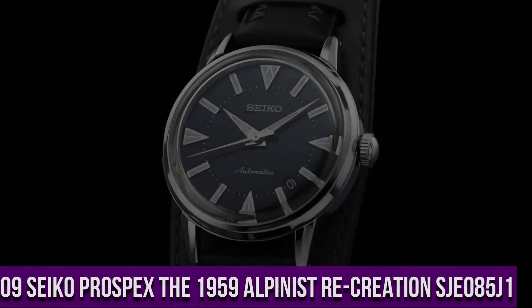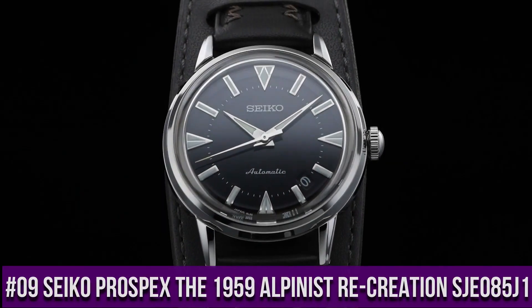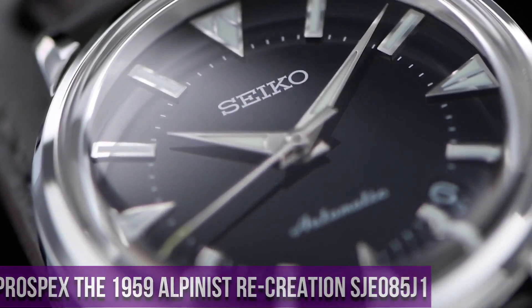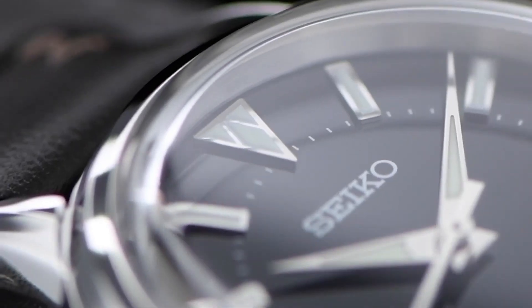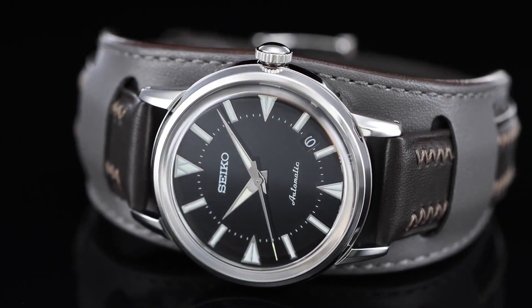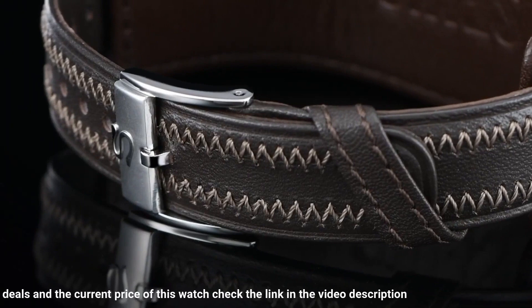Number 9: Seiko Prospex The 1959 Alpinist Recreation SJE085J1. Case diameter 36.6mm, case thickness 11.1mm, case material stainless steel, dial color black, lume yes, water resistance 100m, strap: bund strap, caliber 6L35.